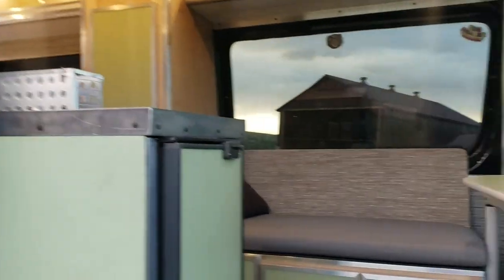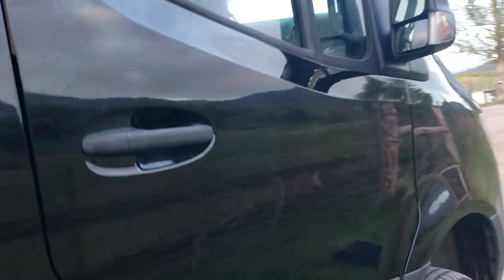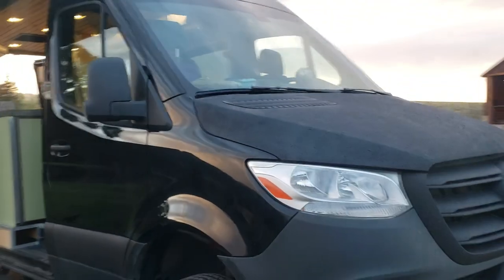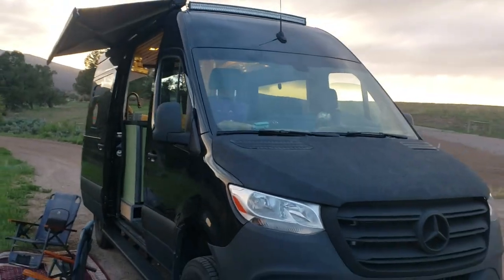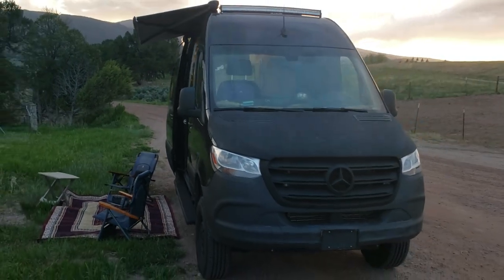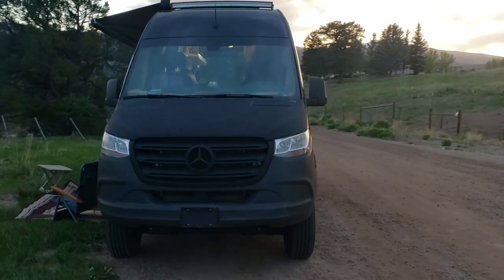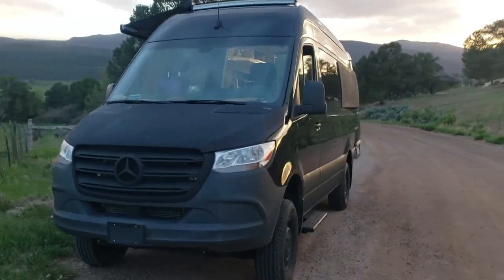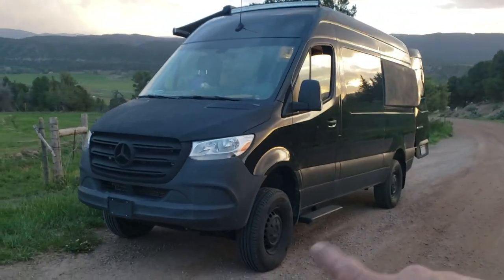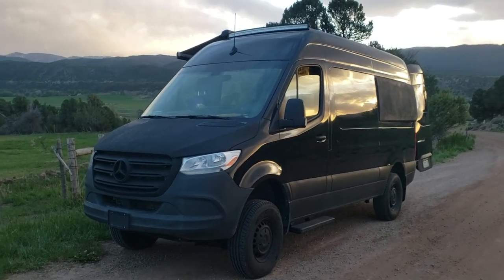This is one of my own personal vans that I'm selling. I'll talk about the van itself first, then we can talk about all that we did inside of it. It's a 2020 Mercedes Sprinter 2500, a 4x4 with about 7,000 miles on it. It's a 144-inch wheelbase — there's also the longer one that's 170.